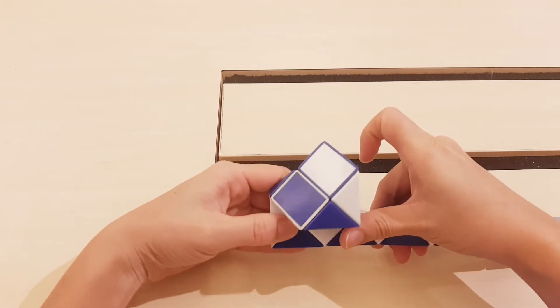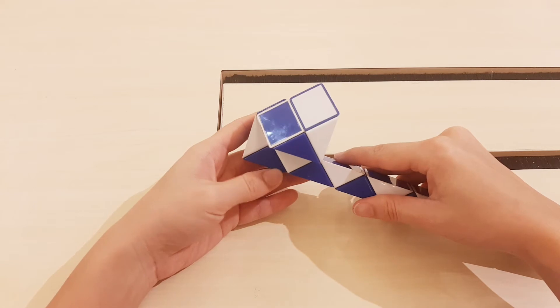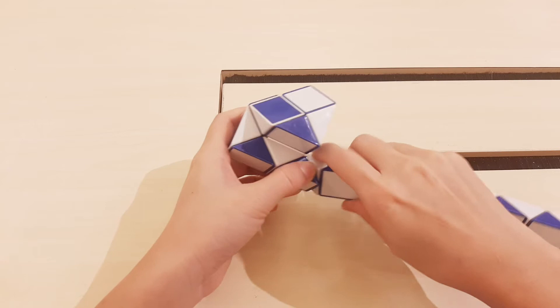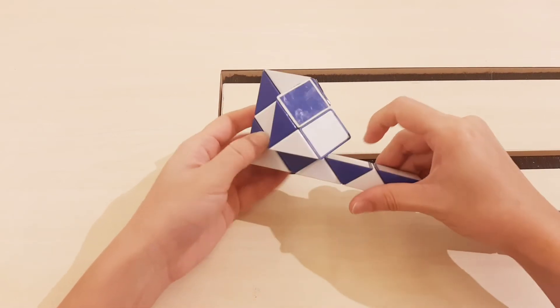One, two, three, four. Do the same movement, go to the right.